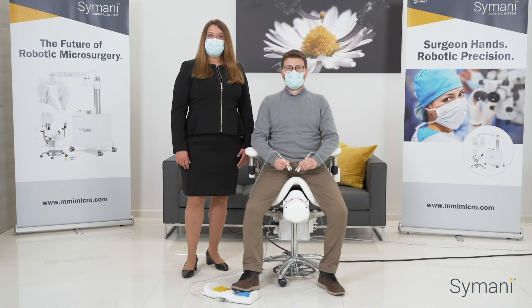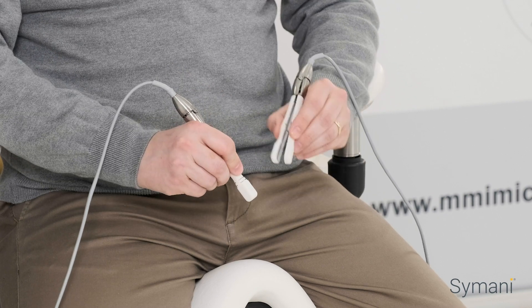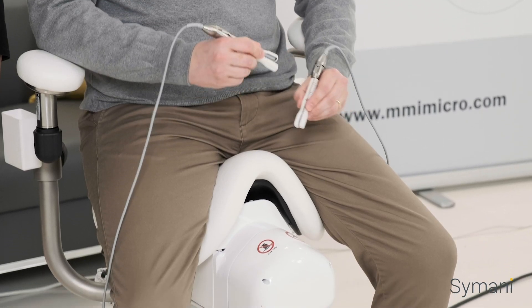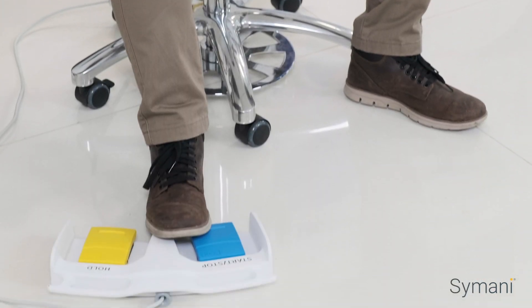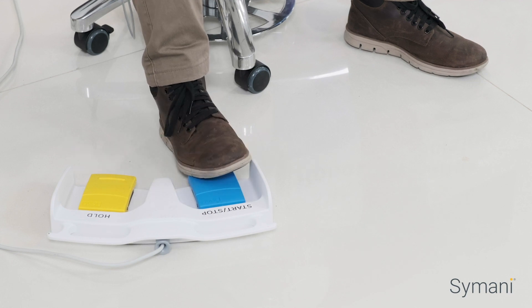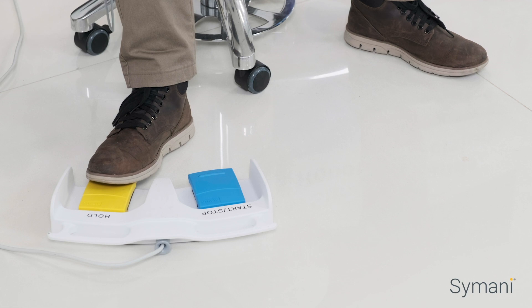Now you can see my colleague sitting in the ergonomic surgeon console. From here, the surgeon can teleoperate the Simani surgical system by moving the master controllers in space, which directly controls the micro movements of the nano-wrist instruments. The console also includes a foot switch, which allows the surgeon to start, stop, and pause at any time during the procedure.